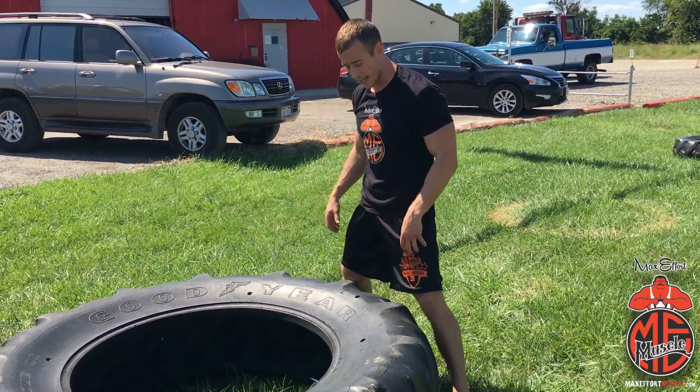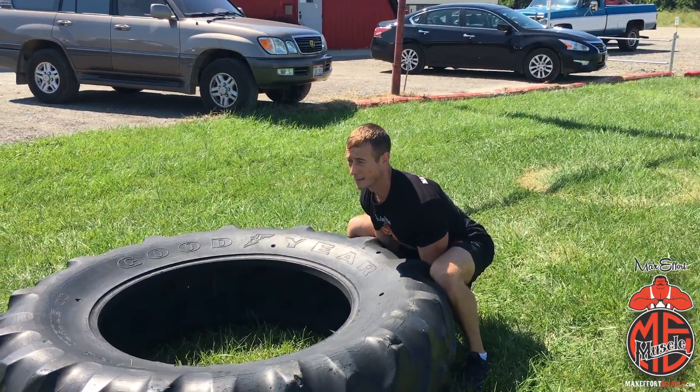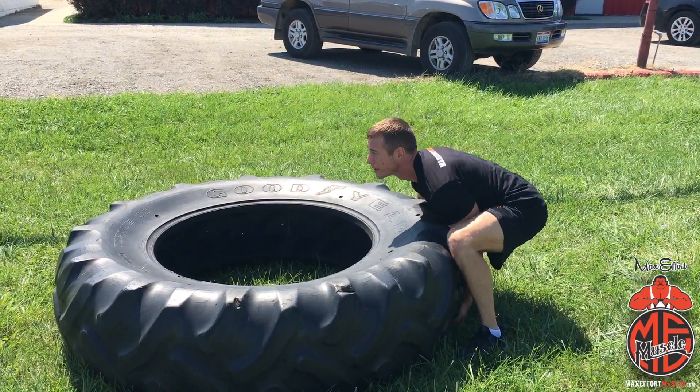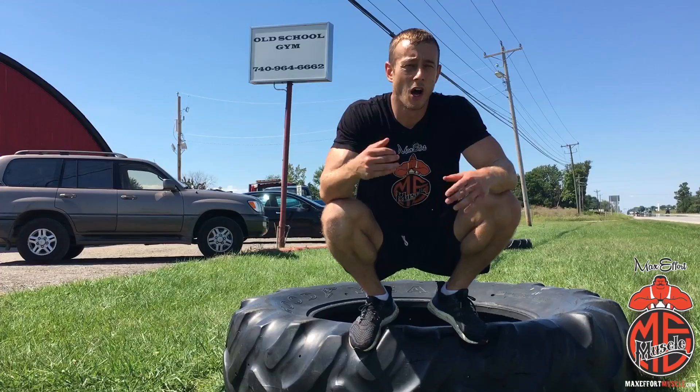So the first thing: get nice and tight to the tire. Get down, get your grip, and get your chest up. Your hips are in good position. You're not going to pull from here — pull hard and get under it, one step and through.